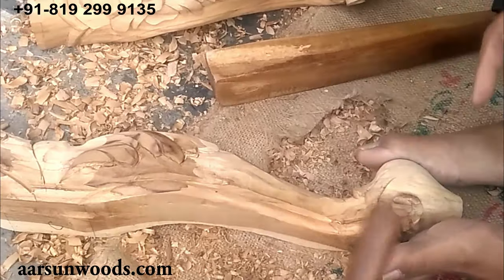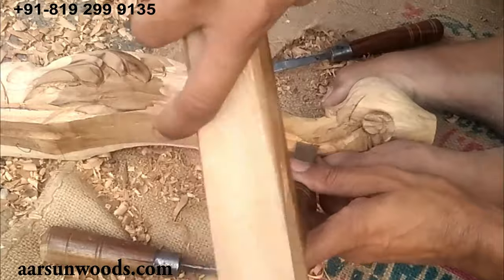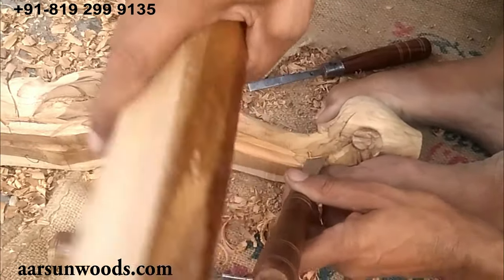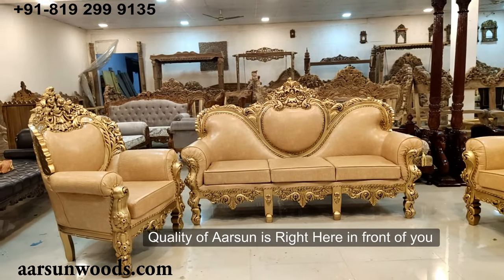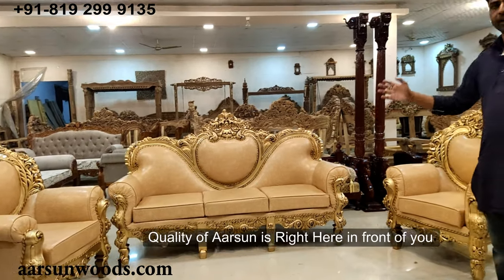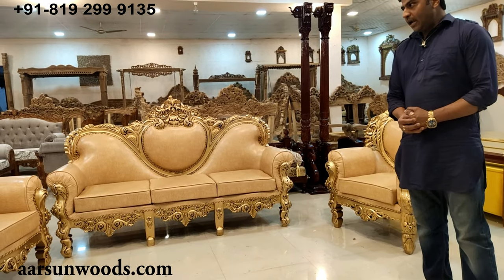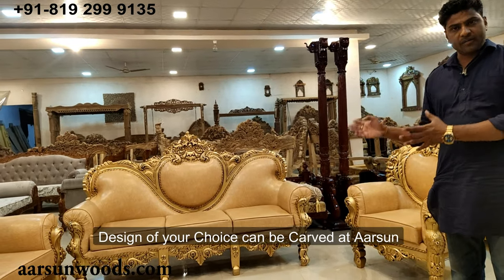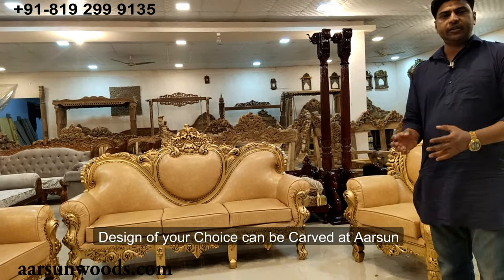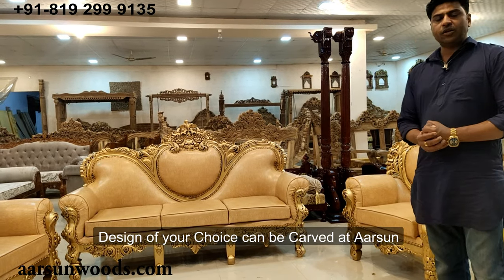Every purchase gives employment to at least one more person because this is labor-intensive work. Millions of people are involved in this work in our city, Saharanpur. Our quality is in front of you, and in the last 200 plus videos I have made, I have shown you our quality. Any design that you pick from online in carved stuff or royal stuff, you can share with us and we will make that design for you.